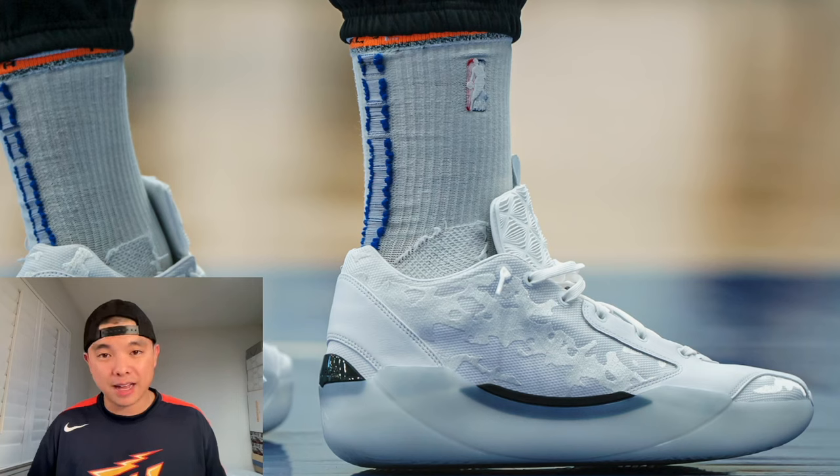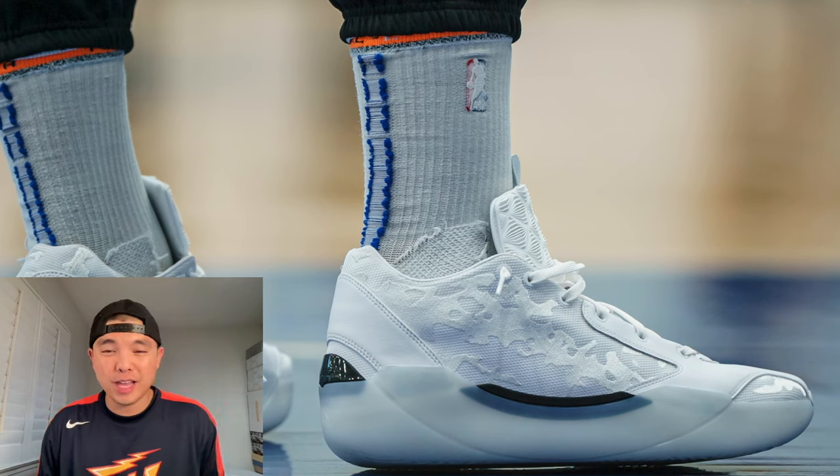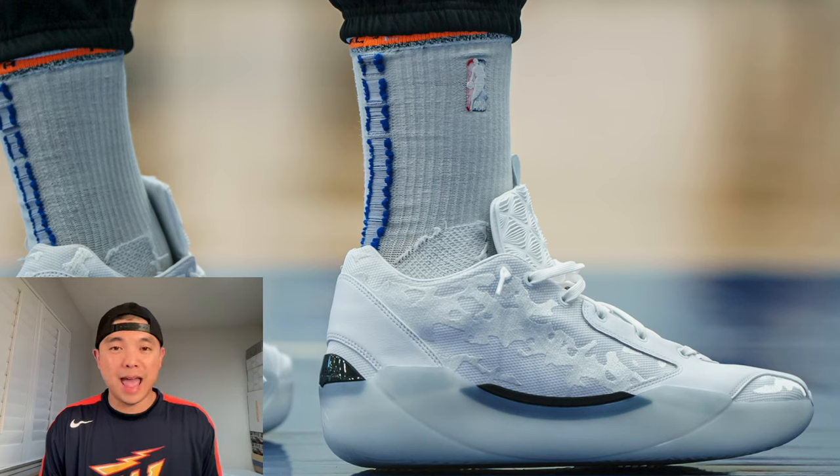We're used to seeing a lot of tech in the Air Jordan line — it's literally Michael Jordan's own brand, so of course they put as much technology in as possible. But full-length Zoom X and full-length Zoom Air together is crazy. It's just a matter of how they implement it for the low-to-the-ground play they're going for. On paper, it is so exciting — I can't wait to play in this shoe.